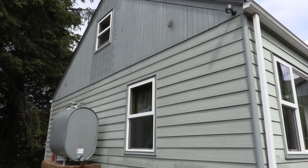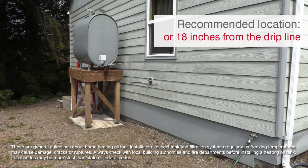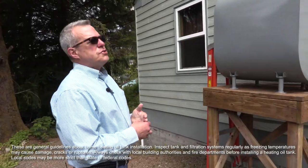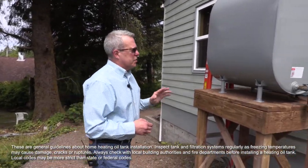When you install a tank, you either want it on the gable side of the house or you want it at least 18 inches from the drip line off the eave. The reason why is you do not want ice and snow to come down onto the tank and cause damage.